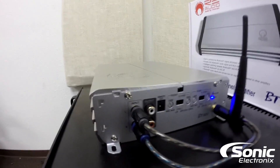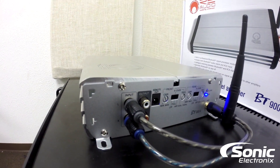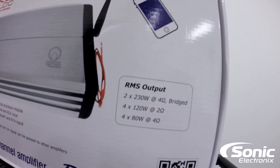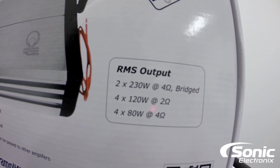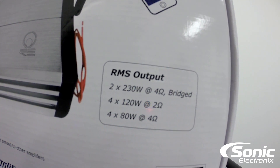You can kind of see that here — you can see the input. We got it connected to the dyno and it's pretty cool. If you're listening to your radio and then you connect your phone to the amplifier, it automatically switches over to Bluetooth. But enough about that. Let's just see if this amplifier lives up to what it's supposed to do. As you can see on the box: 80 watts by 4 at 4 ohms, 120 watts by 4 at 2 ohms, and 230 by 2 bridged.